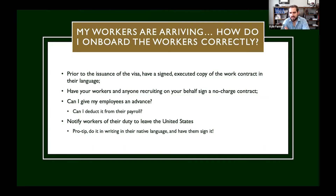Have your workers and anyone recruiting on your behalf sign a no-charge contract. This is a big deal and a big problem in H2 world, whether it's H2A or H2B. The Department of Labor is well aware of the exploitation of workers by being charged by the person referring them. The problem for the employer is it lands back on the employer whether or not they actually knew of it. So the way you cover your tracks is you have the person recruiting on your behalf sign a document stating they're not charging people for the opportunity to work on an H2B visa. Then when your workers arrive, have them sign a document stating they have not been charged for the opportunity to work on an H2B visa for your company.